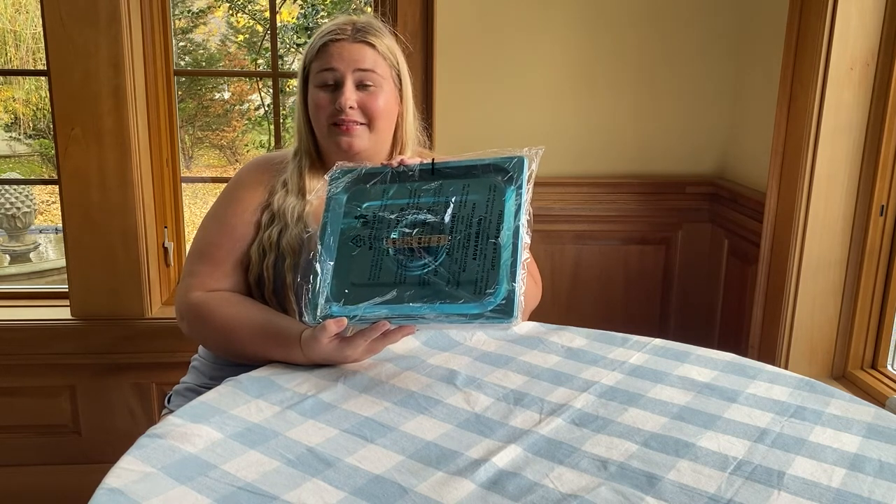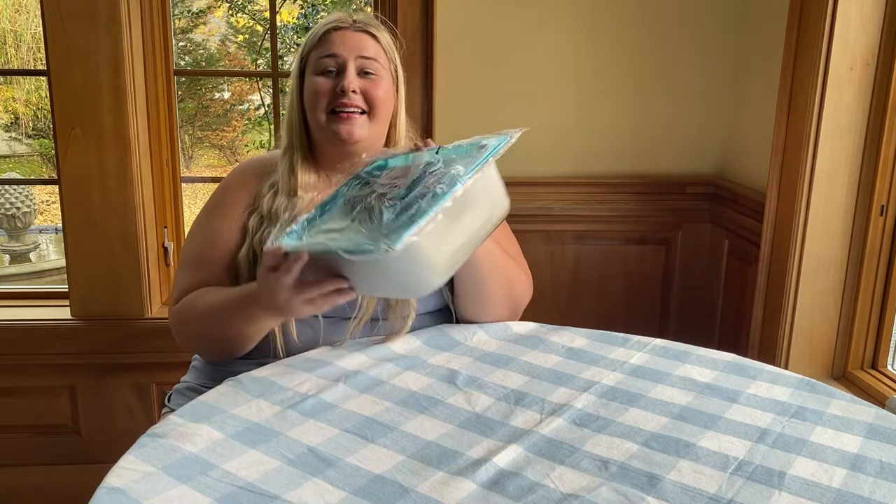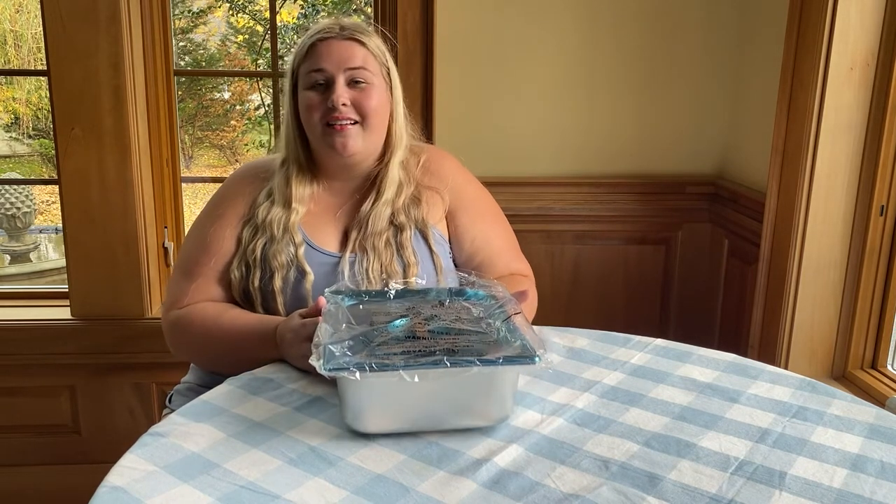I was super excited that OneJoin sent me their half-size steam table pans with lids so that I can have amazing food and keep it warm this holiday season.